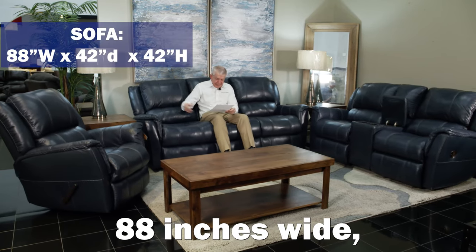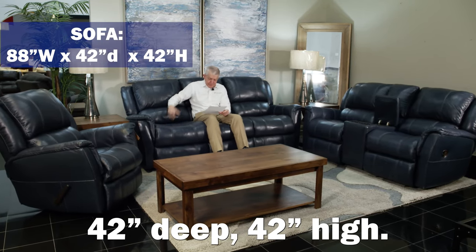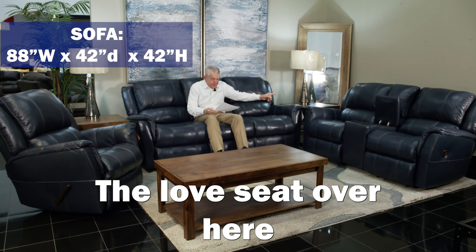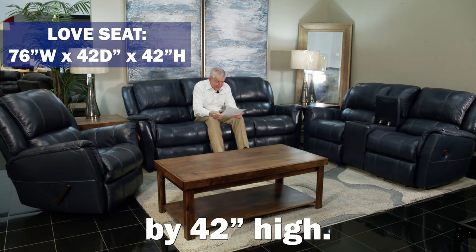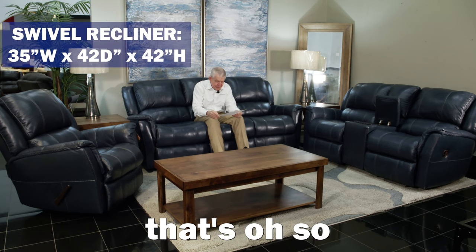This sofa is a spacious 88 inches wide, 42 deep, 42 high. The love seat over here with the console, of course, is 76 wide by 42 deep by 42 high. And the swivel recliner there that's oh so comfortable, 35 wide by 42 deep by 42 high.